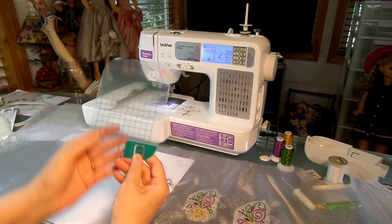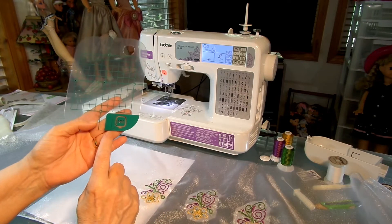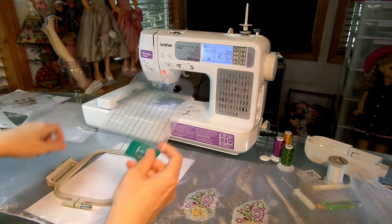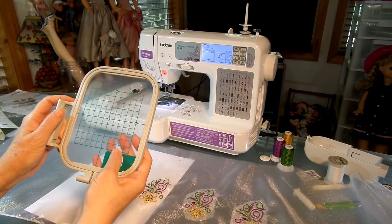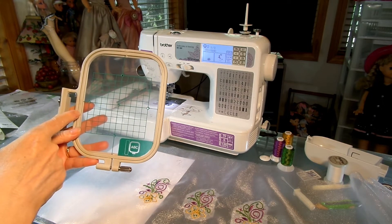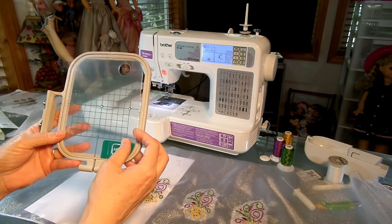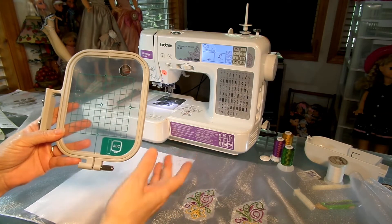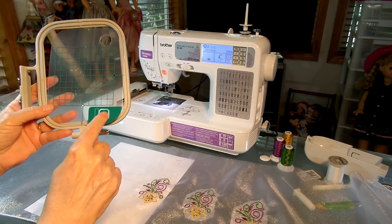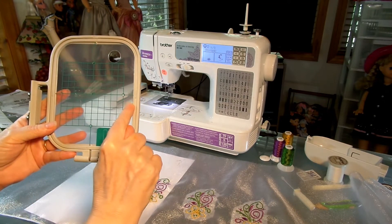You're going to need to use your plastic centering device that you got with your machine. When you use it, you want to make sure you're always looking at your hoop exactly the way you see it in the green picture. If you don't align it like that, you're going to end up with a lot of trouble. If it's not lined up correctly, you've got five-eighths of an inch on one side and only three-eighths on the other. So if you turn this around, you could be off by up to half an inch in your alignments. Always make sure ABC is in front, your hoop is on the bottom, and your plastic is aligned with three-eighths on one side and five-eighths on the other.